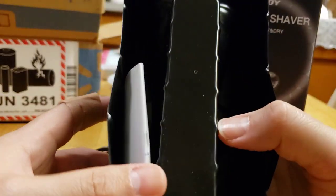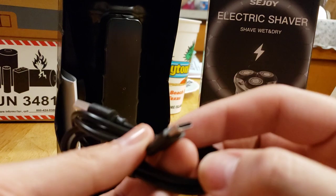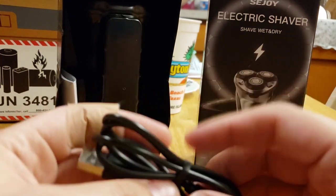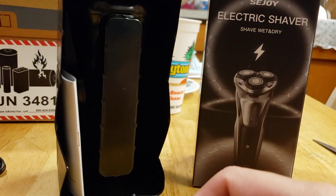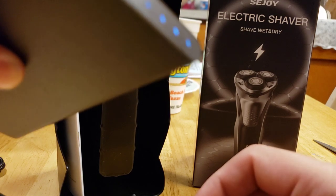Once again, we have the manual and the USB-C charger here, which — that's the new norm. Like, everything is USB-C now. And I brought this little cable too. We can test it out so we can see how it charges itself.